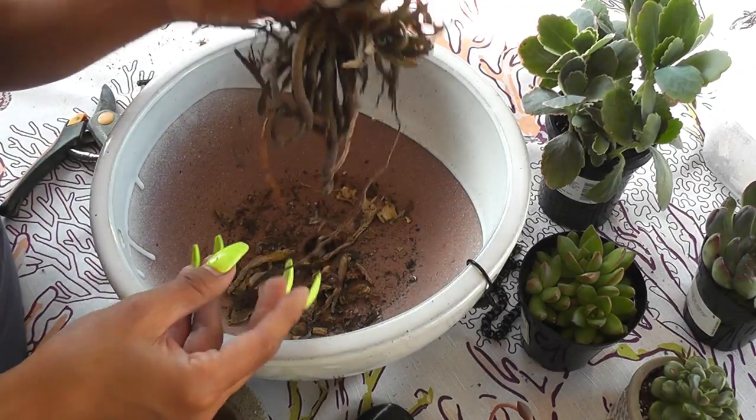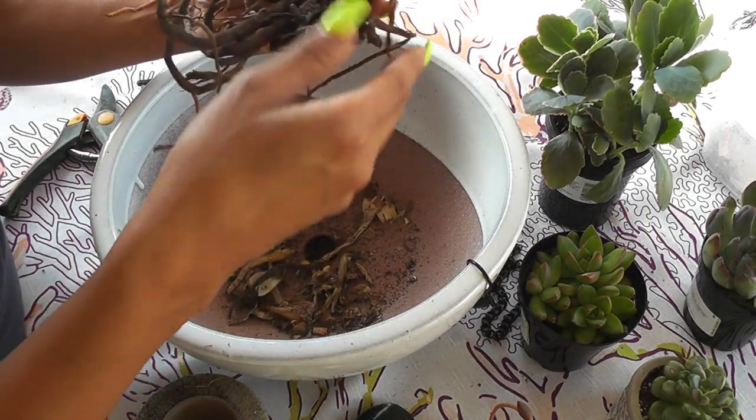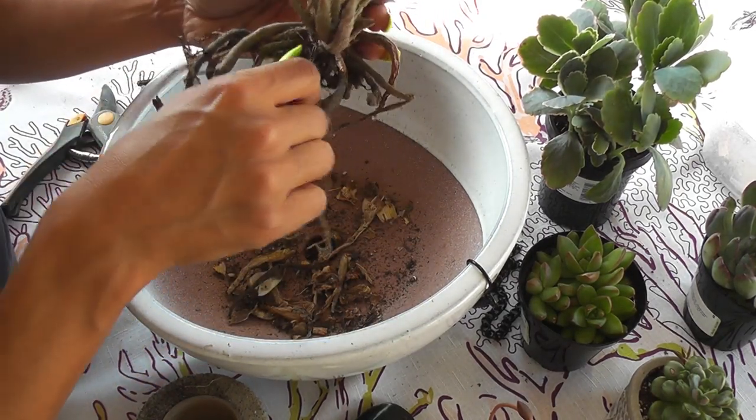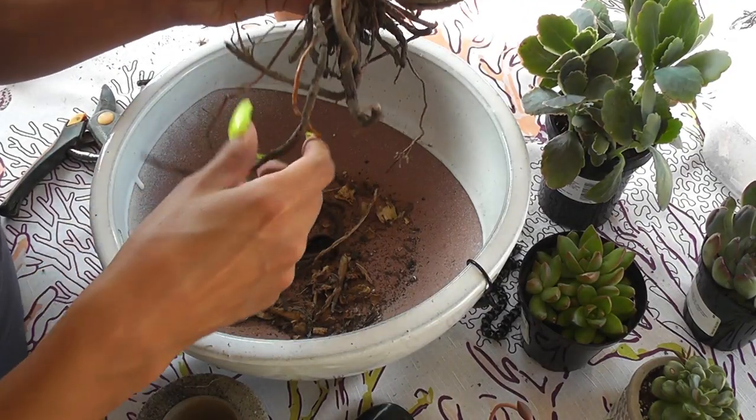You can see how the roots are — look at just how big these roots are. They were getting pretty deep, growing real deep.